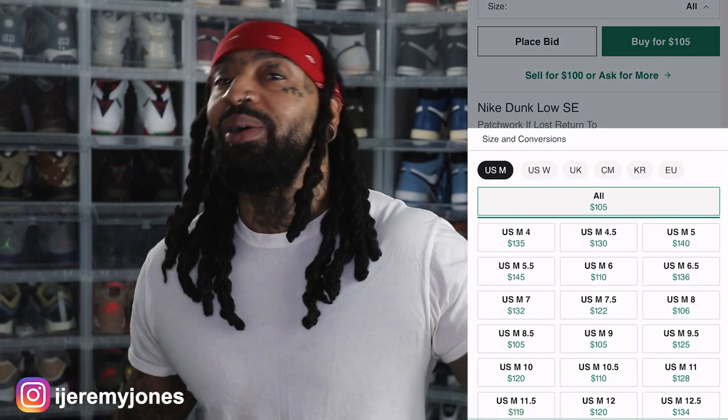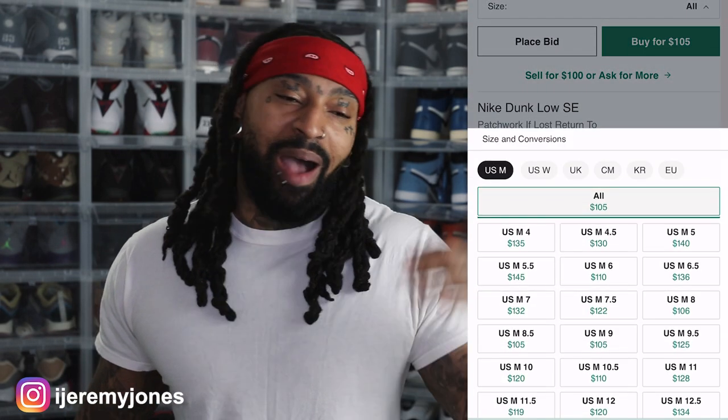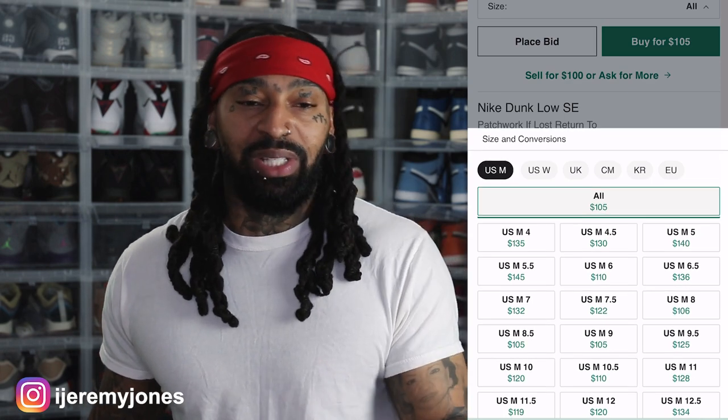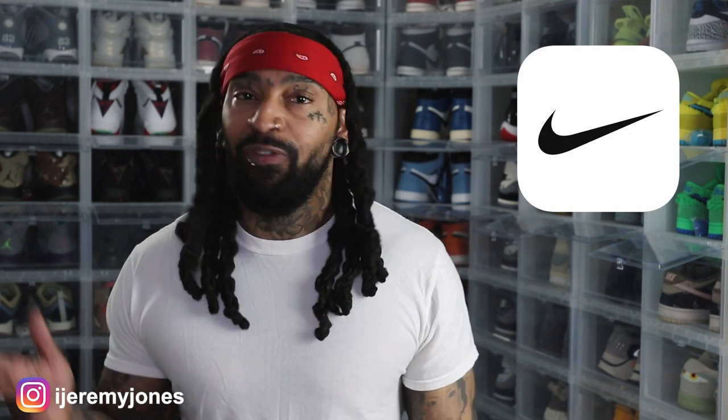Fun fact — I was just doing my research getting ready to do my sneaker content and I saw these pop up. I didn't know these were actually dropping. These are on the Nike app, not on the sneakers app. There is a difference — yes, you log in with the same information, but it is technically two different apps from the same company. Why they have it set up that way, I don't know.